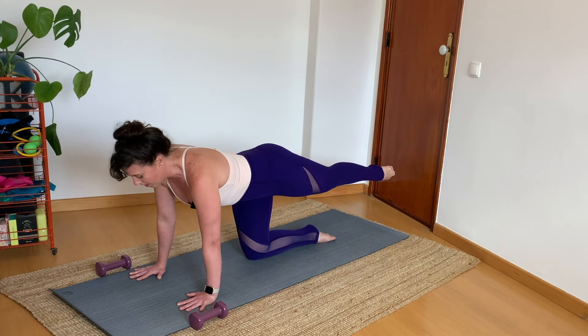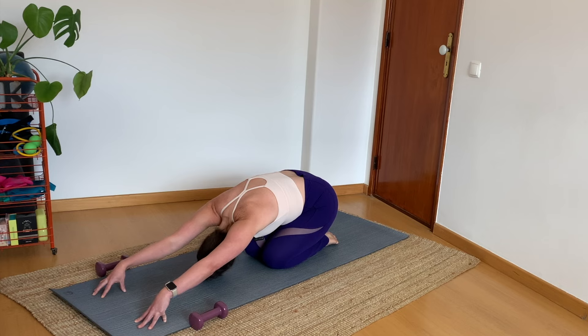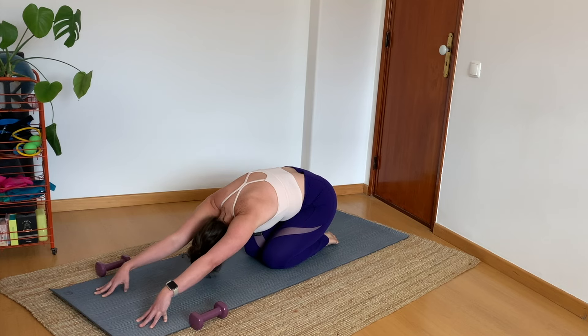Two more, then last one. Reach out, hold. Flex the foot, push the heel away, broaden across the chest. Rotate the leg, release. Rotate, release. Remember those rotations — they happen way up high in the ball and socket joint. Three more, two, last one. Keep the rotation, pause.